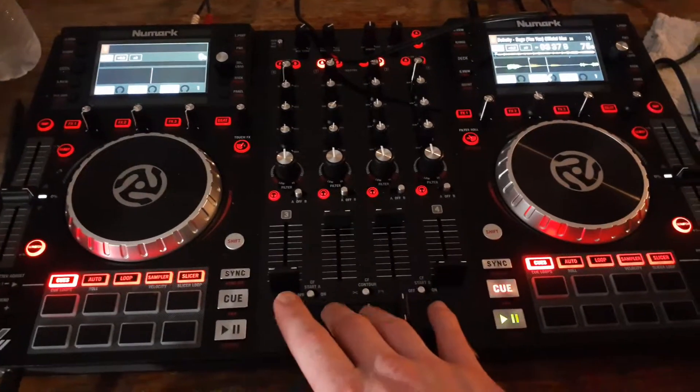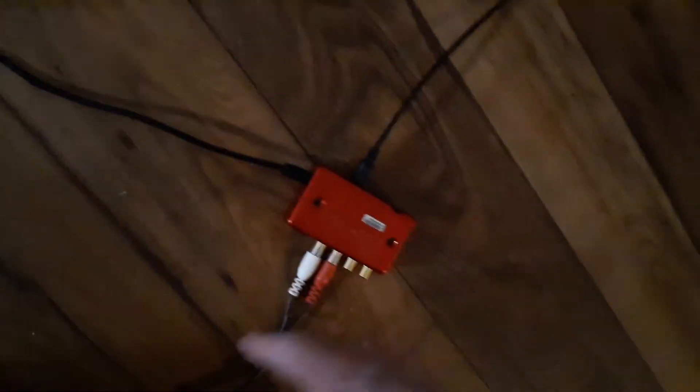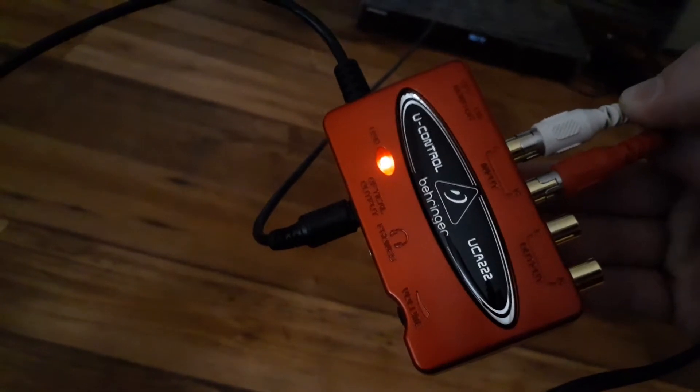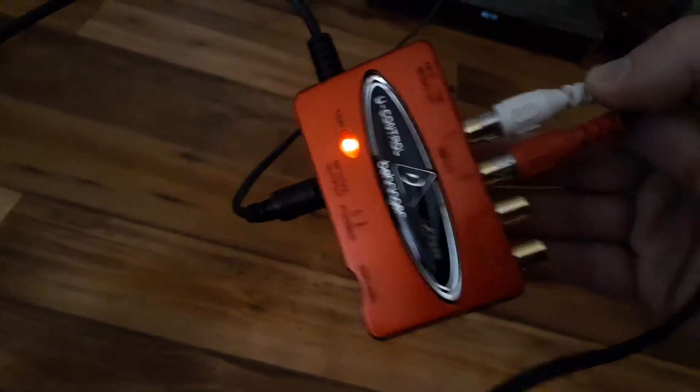In order to get sound on my laptop for use in streams, I had to purchase this device. It looks like a red box — it is called the Behringer UCA-222 U-Control. This is a USB audio interface converter. You run your red and white auxiliaries off your DJ controller into it. I have digital output going into my surround sound, and this device has a USB cord that I've connected to my regular Windows computer.